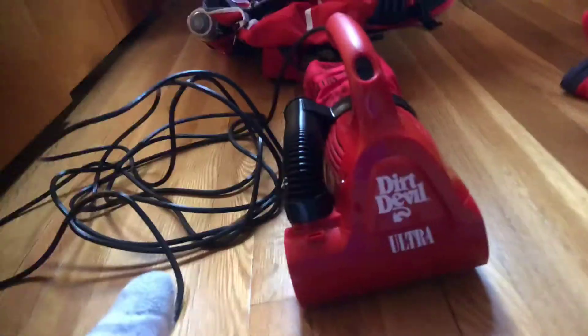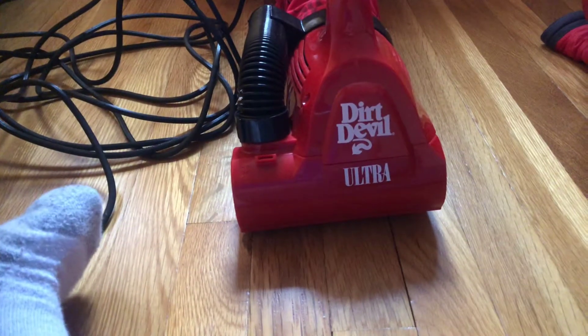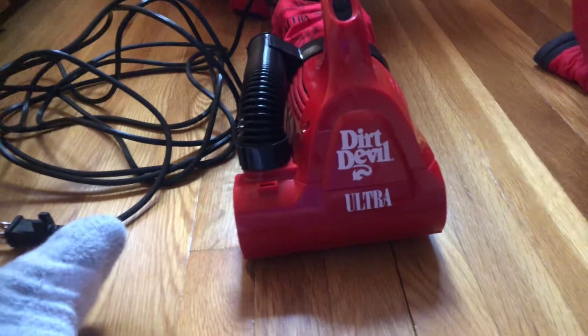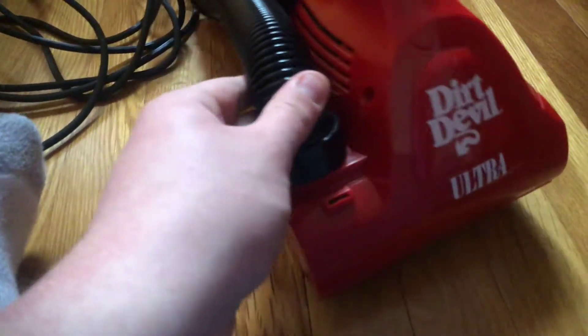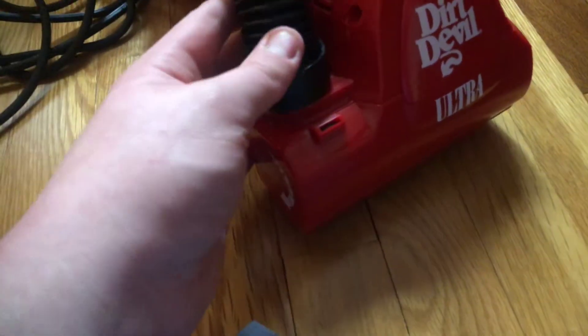Hello everybody. I know I'm doing how I was before, but I don't need a tripod for this video. This is my Dirt Devil Ultra handbag. I just got it today in the mail, and I'm gonna do a little video review on it.